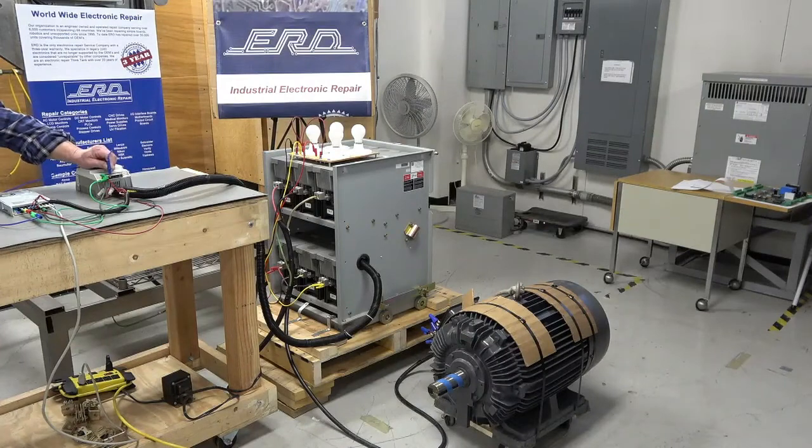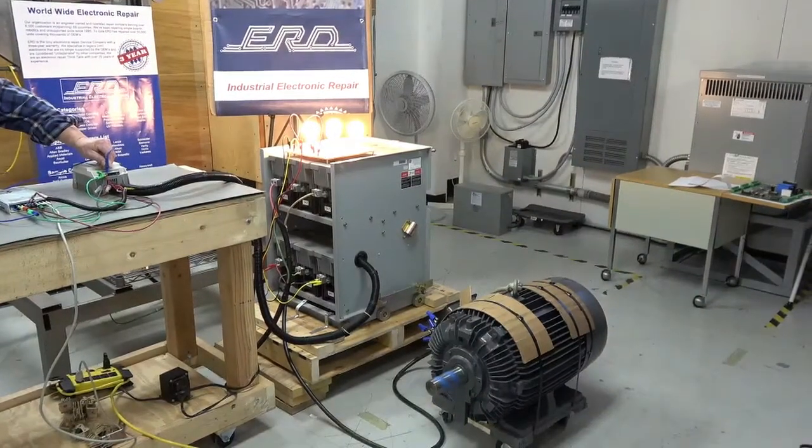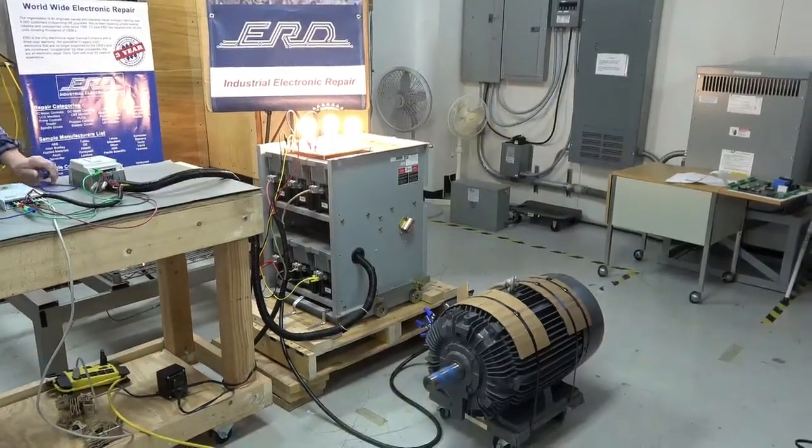Welcome to our channel. ERD is an industrial electronic repair company that provides an industry-leading three-year warranty. We don't just repair your unit, we refurbish it.